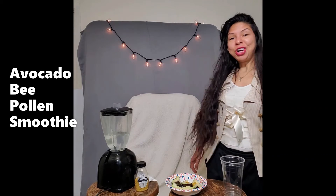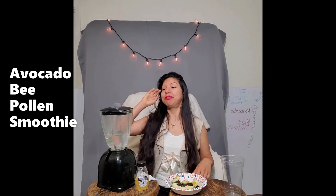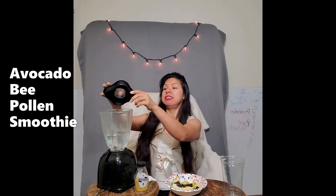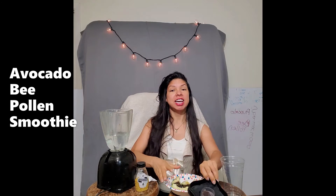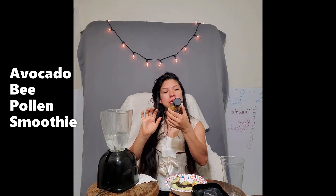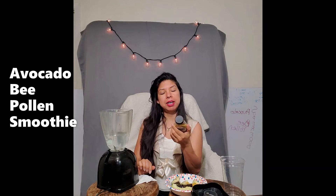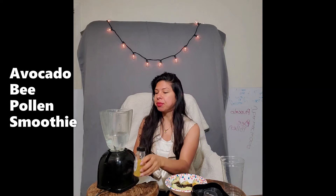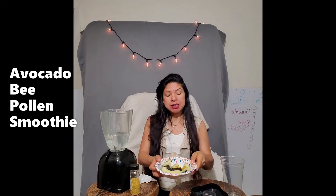Hi everyone, welcome back. Let's continue our journey together to eat superfoods. Today we're going to do another simple smoothie — we're basically going to use avocado and bee pollen. Bee pollen is a little on the sweeter side, but sometimes it's better than eating candy. My name's Yvonne, by the way.